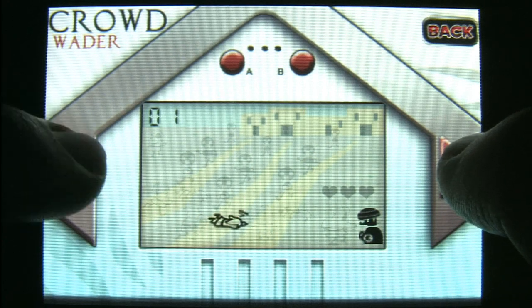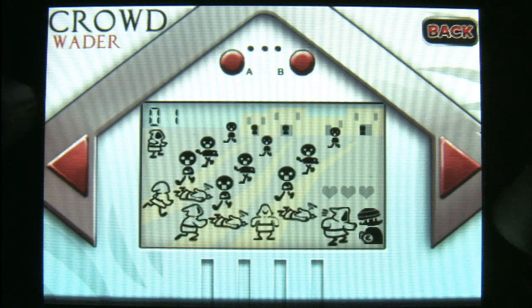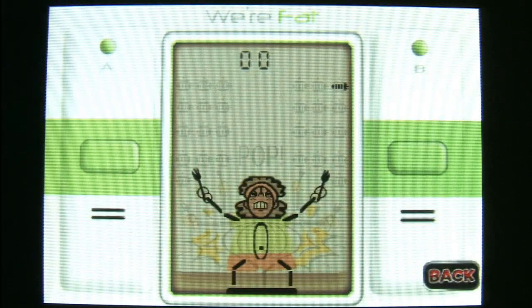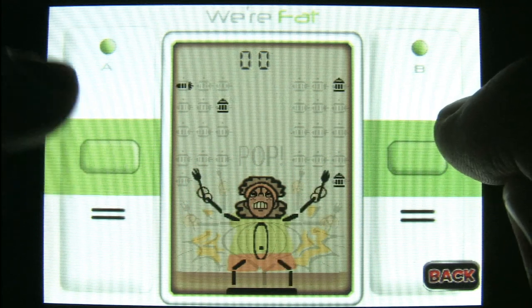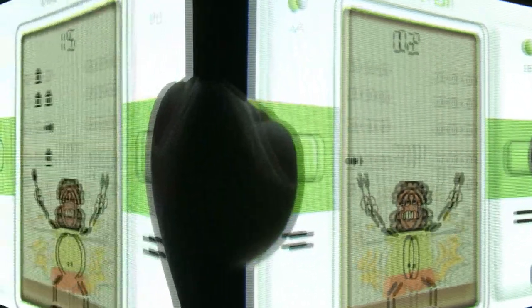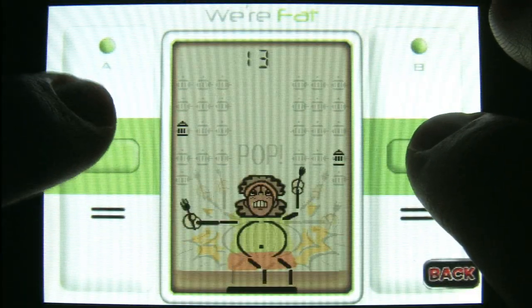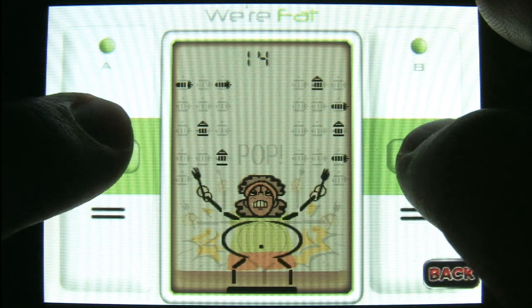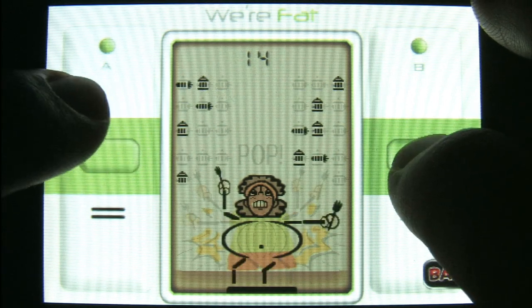The graphic design style and overall attention to detail of this iPod game is just hilarious. Even back in the 1980s when these games were somewhat popular, they were still outdated compared to the Atari 2600. This one's funny though — in "We're Fat" you're supposed to be aiming for the carrots and not the cupcakes, but I originally thought they were fire hydrants and candy wrappers.